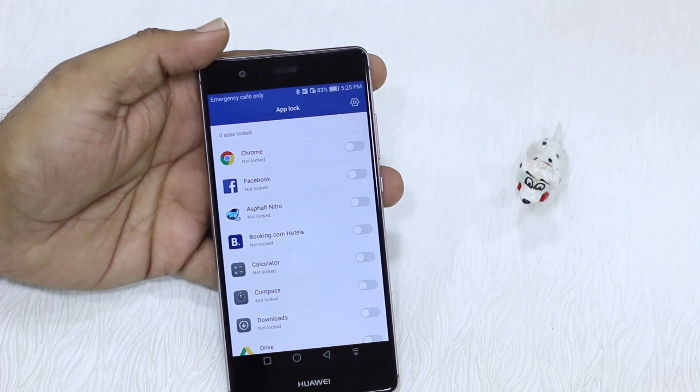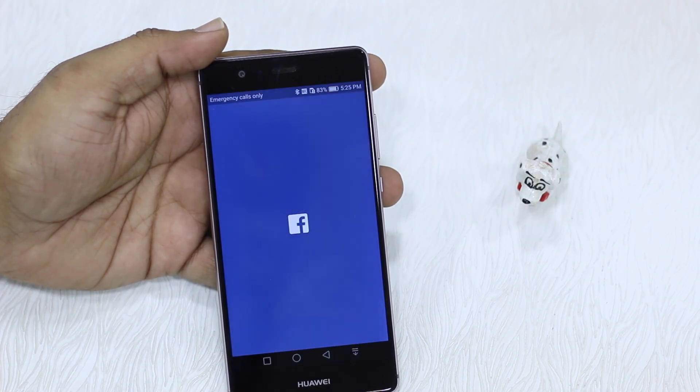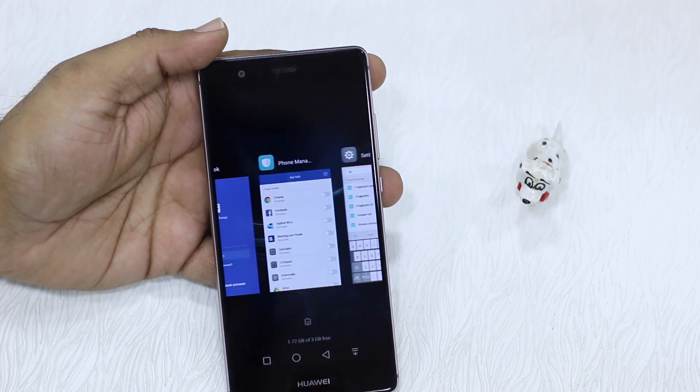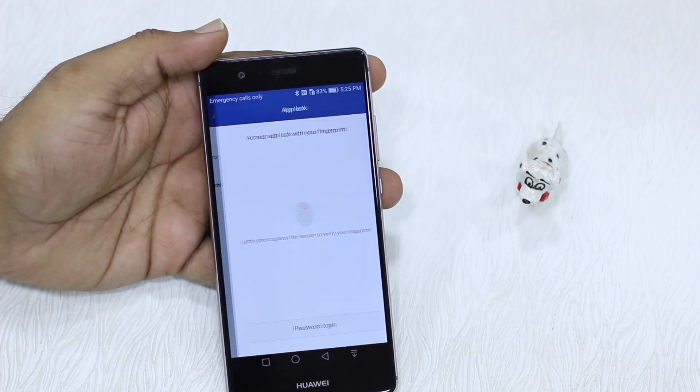I'm going to turn off the locks here, go back, tap on Facebook — and yes, it works. Now I'm going to exit from the Facebook app and go back.